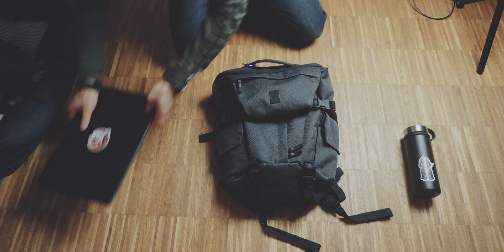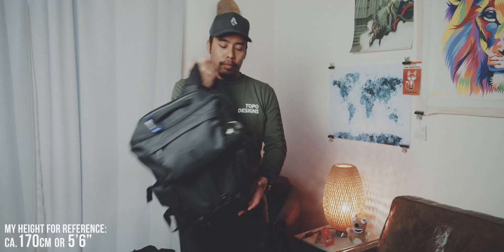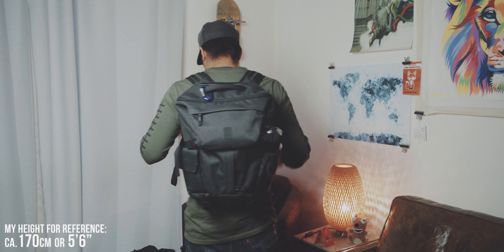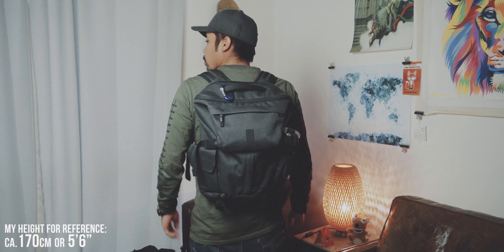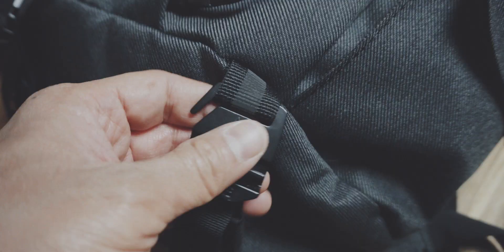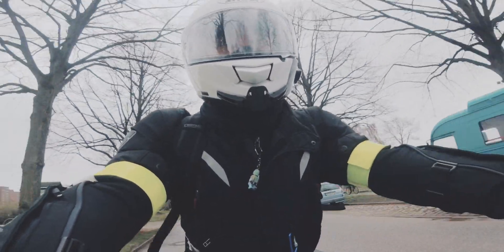Through the very big top opening, you can load a lot of items into the main compartment. And with all of the items loaded, the bag is very comfortable to carry. One neat addition are these reflective accents, which are great for visibility when you are on your bike or motorcycle.